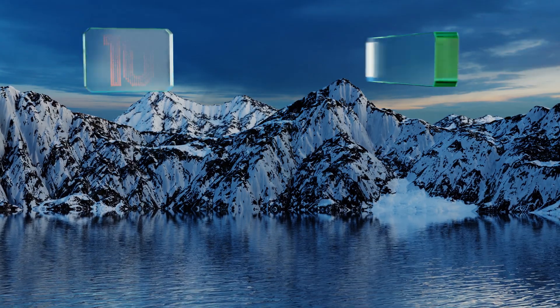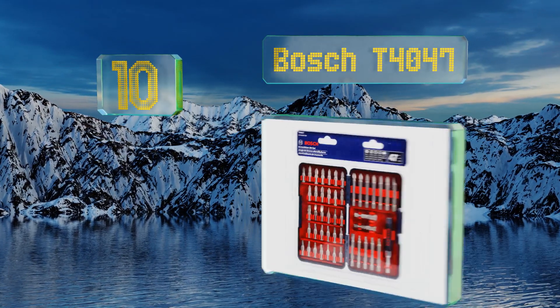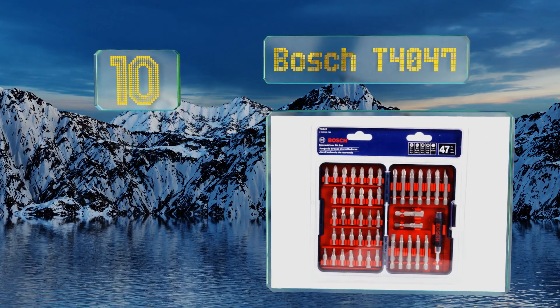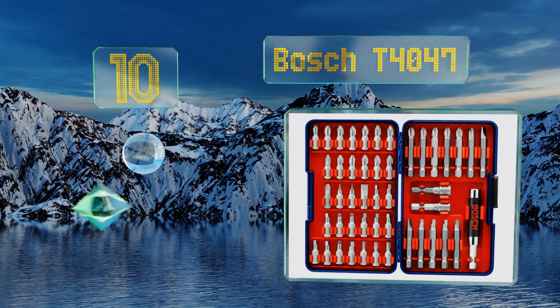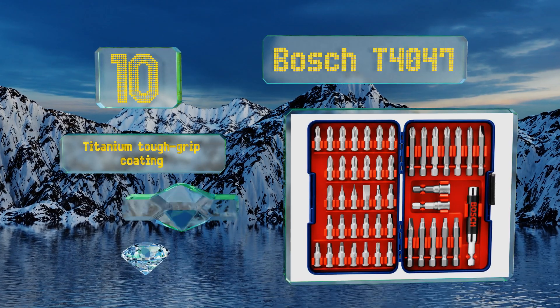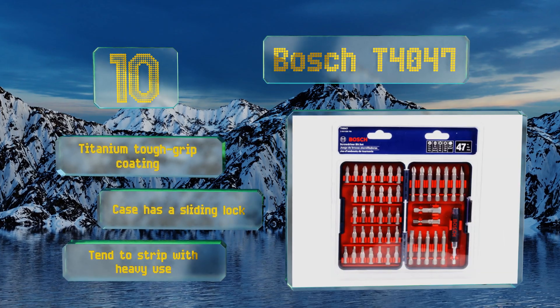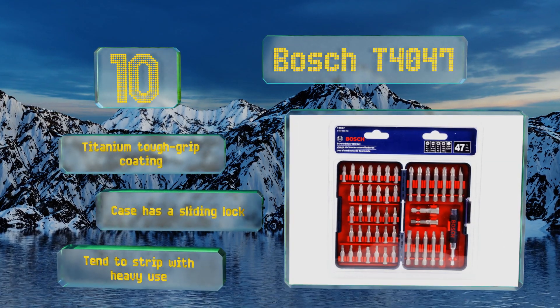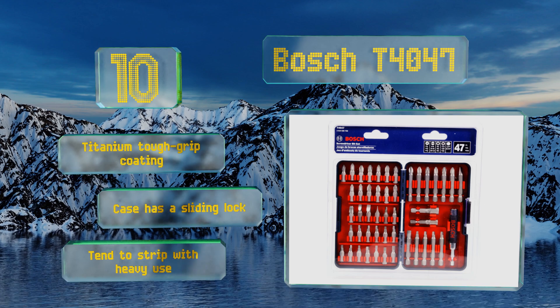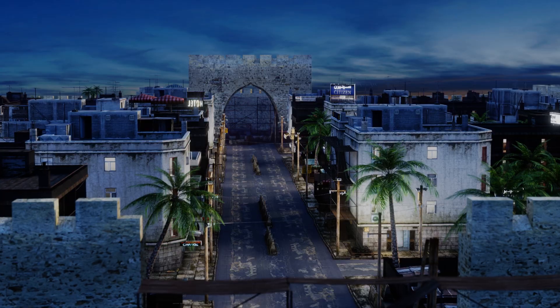Starting off our list at number 10, the Bosch T4047 offers a good value for the number of parts you get, though it's certainly not as comprehensive as more expensive sets. It's especially useful for burying long screws into treated lumber and metal, and the power groove fits all quick-change systems. These come with a titanium tough grip coating and a case with a sliding lock; however, they tend to strip with heavy use.